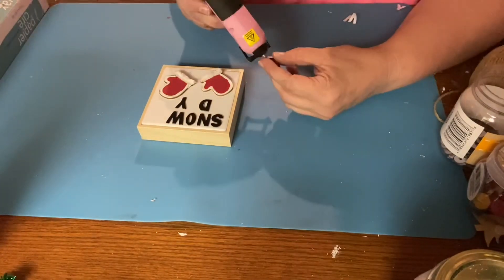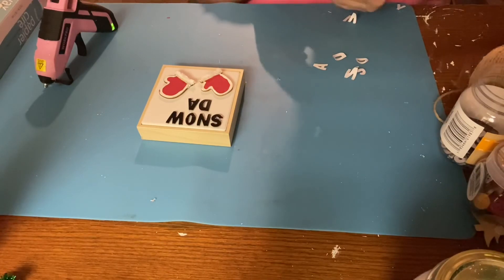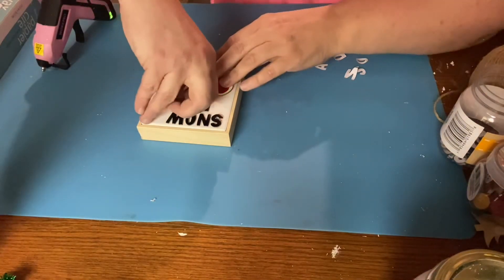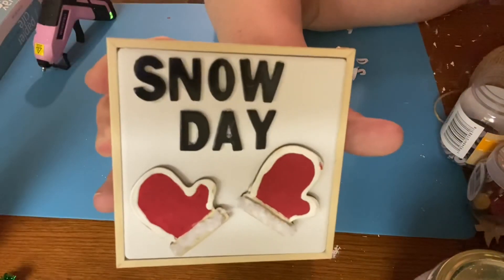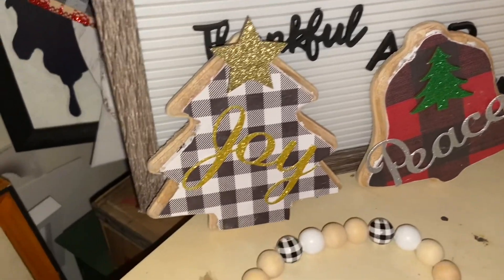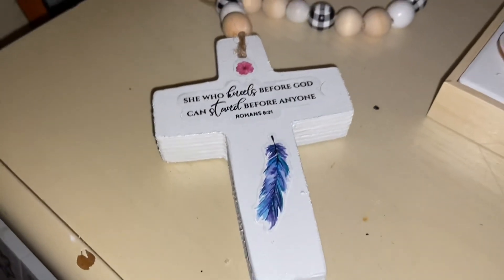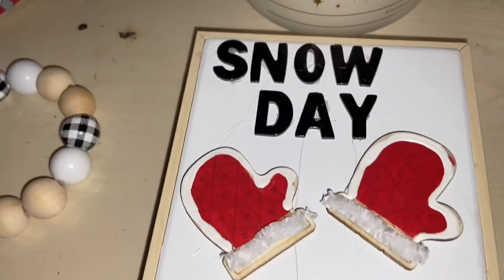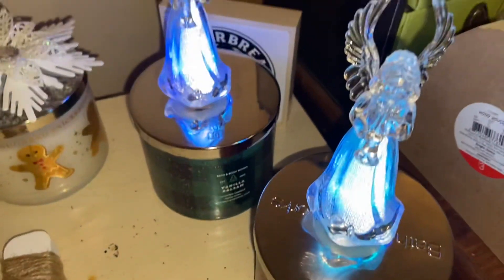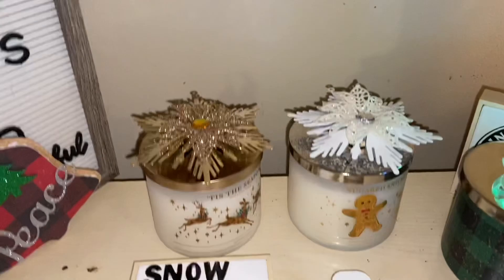Snow Day! Getting ready for the final reveal — there it is, with all its cuteness! Snow Day. Here they all are together. Oh, look at that cross — I think it might be my favorite, though I just can't pick! Look at that Santa — you guys have to go check out Graphic Fairies if you've never checked them out. There are so many free printables on there and they're absolutely beautiful.